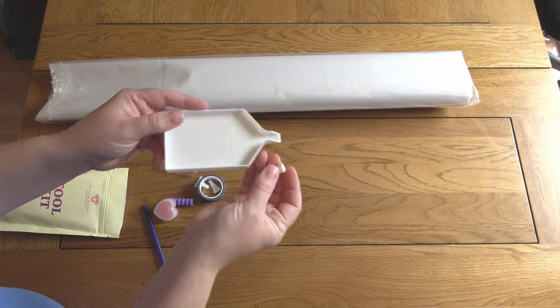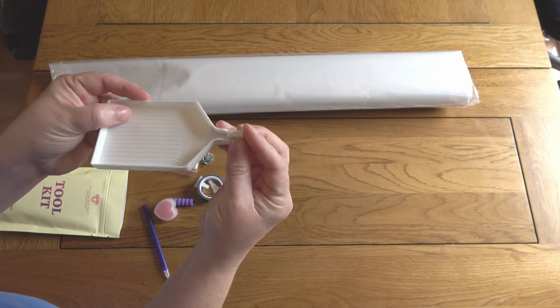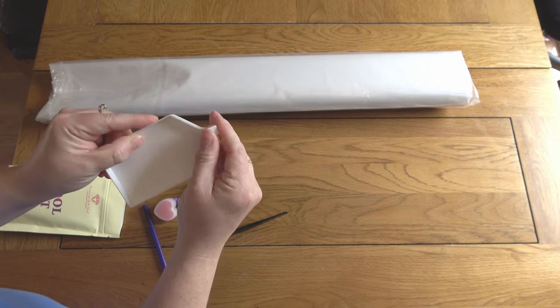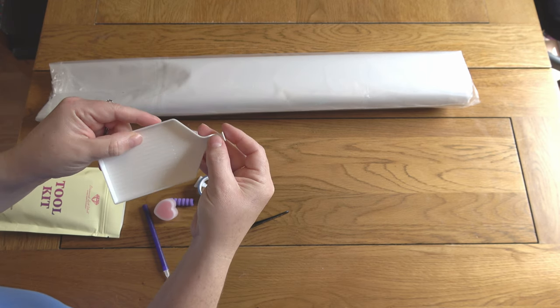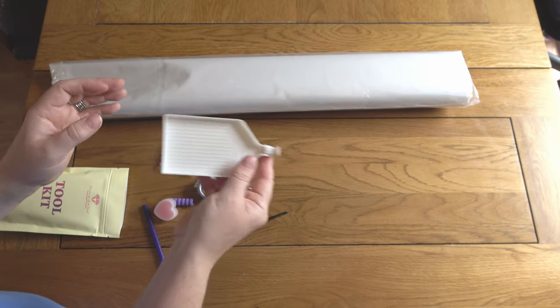First of all, a tray and stopper. If you find this little random bit of plastic in your toolkit, it's a stopper — it goes in the tray end like that. It stops your drills falling out when you're shaking it around.